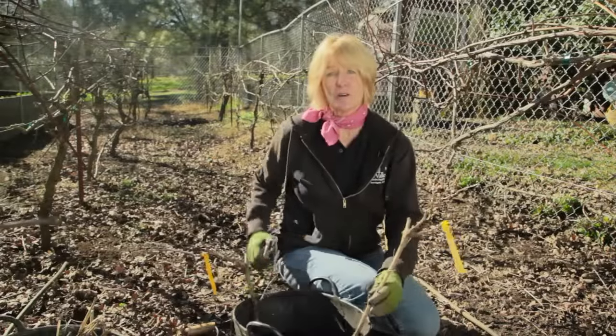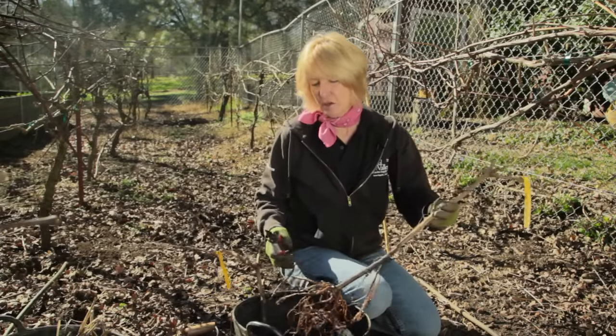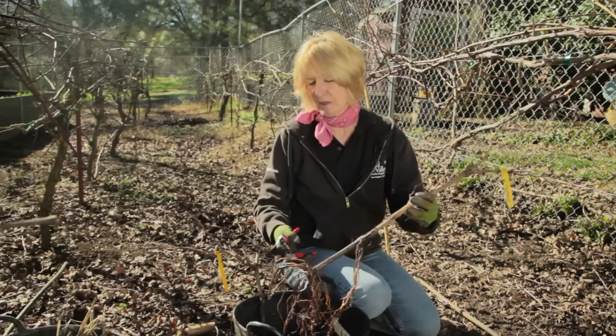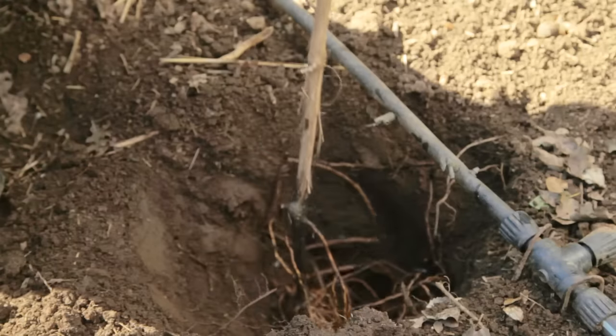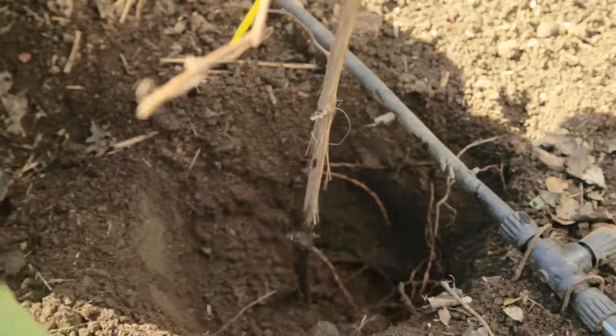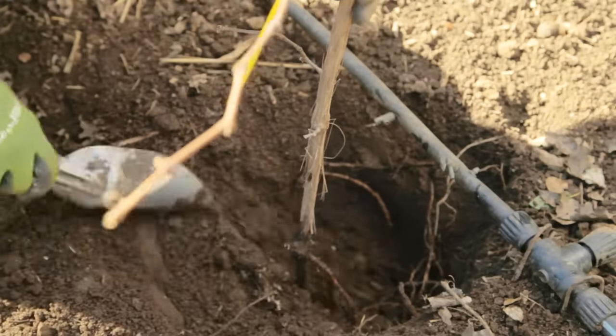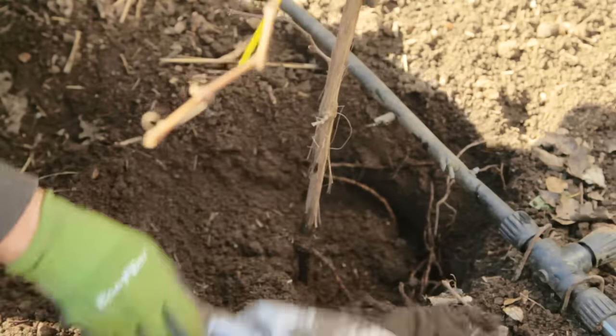Soak the roots of your grapevines for about two to three hours before planting. Then you can prune off any damaged roots, but it's important to leave as much of the root system as possible. Make sure that the roots are loose and not clumped together. The hole should be deep enough to plant the vine to the same level it was planted before, with a few inches of soil over the longest roots.